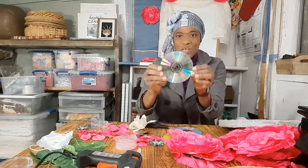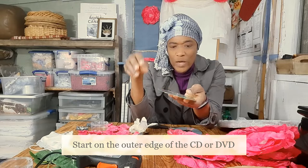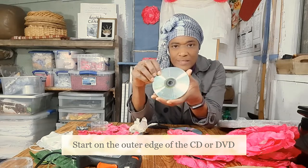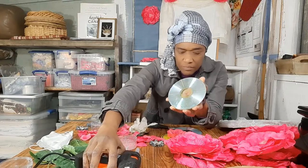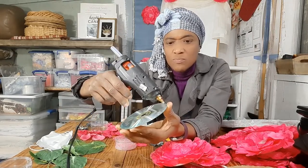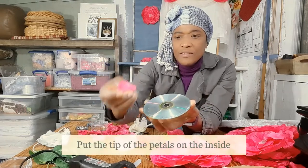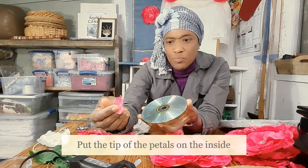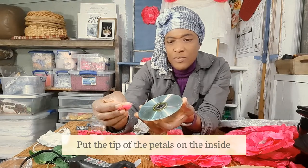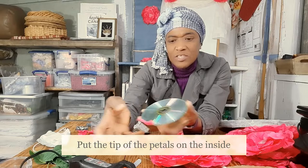First thing you want to do is get your CD. To make the daisies we are starting on the outer edge, so just dab a little glue along the edge here, and you get your petal and you put the tip of the petal inside, just like so.